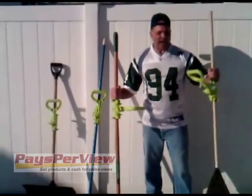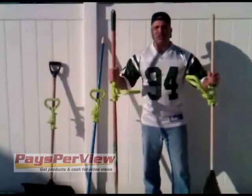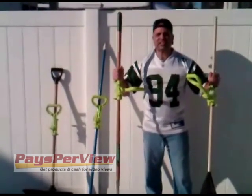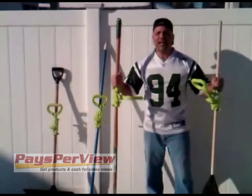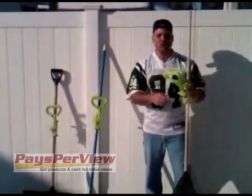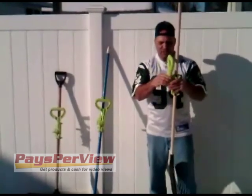Hello all you football fans out there. I know you love the Pro Handle — it makes your job so much easier. It eliminates the need to bend. You attach it to any straight handled stick tool and it's completely adjustable. Shovels, rakes, mops, push broom — any stick tool that you want, completely adjustable.